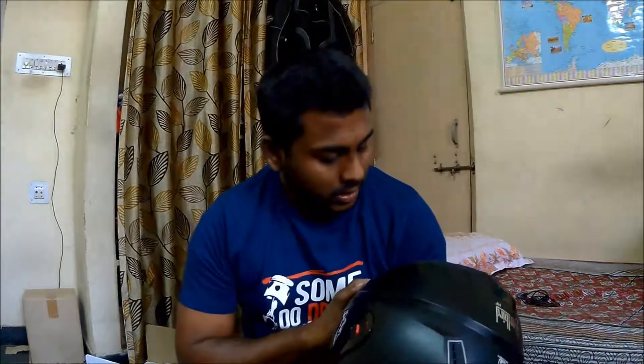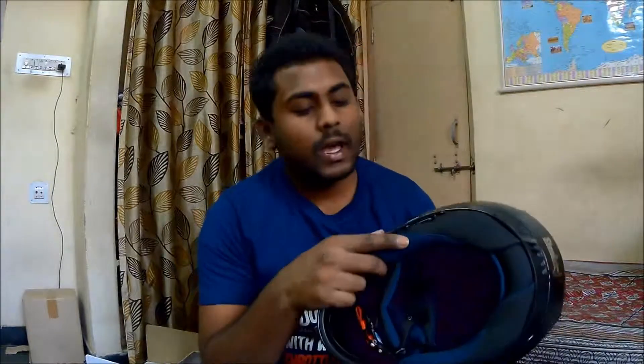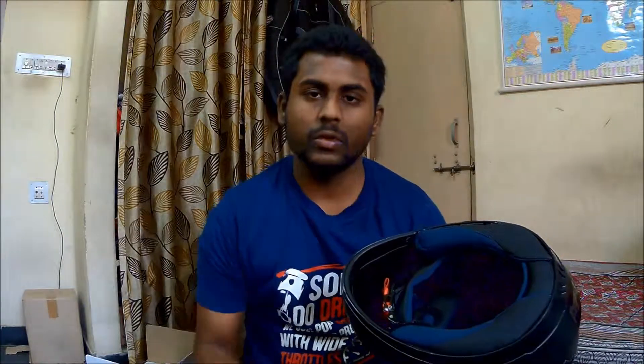If you want to watch my review of the Axor helmet you can click the link in the description. Coming to this helmet, I would say it is a very good-looking and decent helmet for the city, and this added feature of the speakers makes life very easy in city traffic. You also have a button here to answer calls, so you don't need to take your phone out every time you get a call.